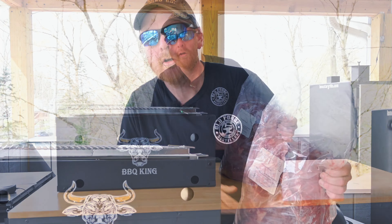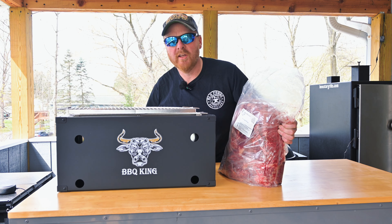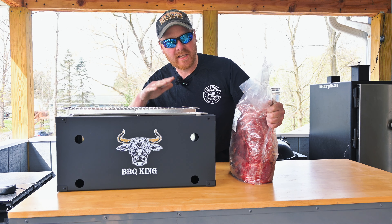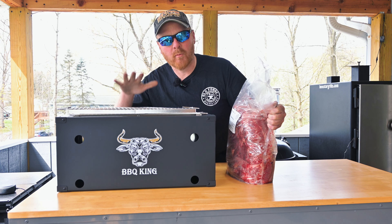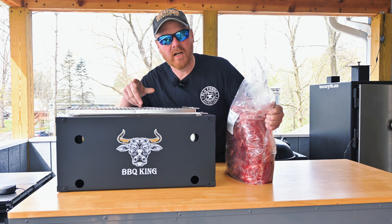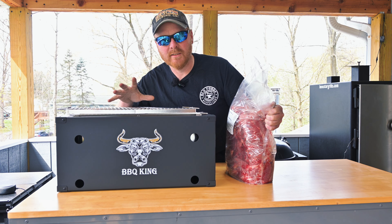I'm going to cook this chuck roll on this grill. Well, not exactly. I'm going to cut off a chuck eye steak from this and grill it up on my brand new BBQ King's grill. If you don't know, I'll show you exactly where the chuck eye steak is, what it looks like, and I'll tell you a little bit about it.